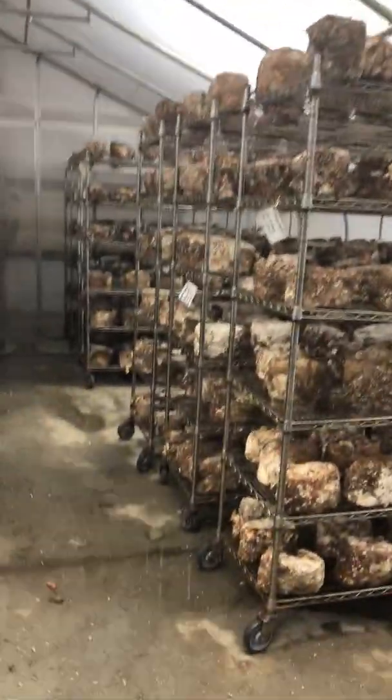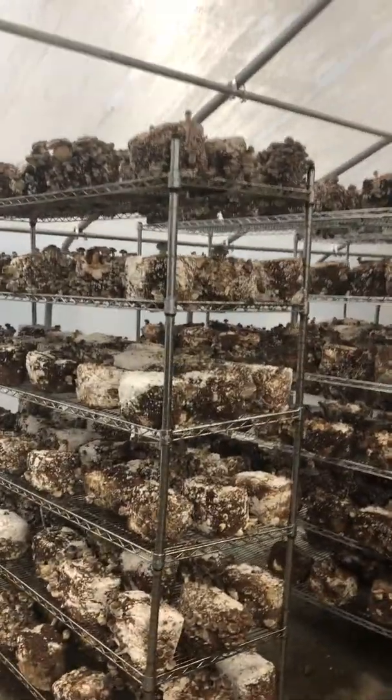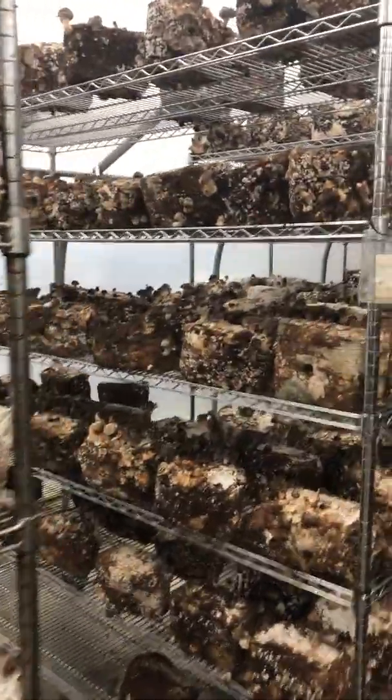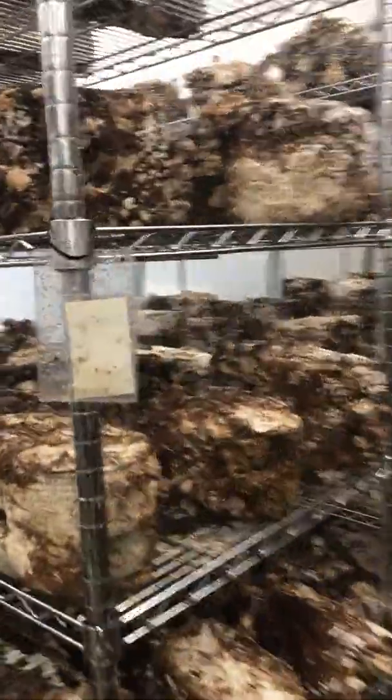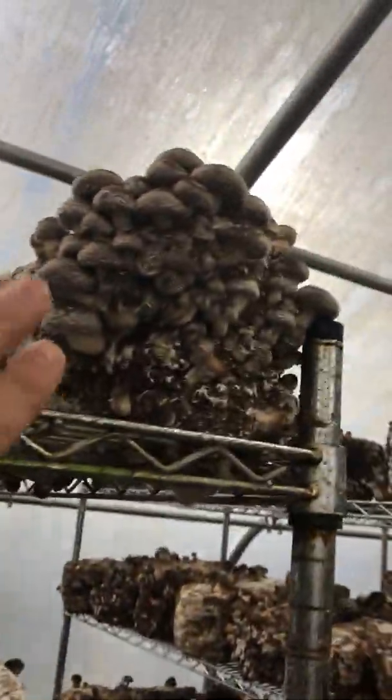One of the biggest specialty mushrooms sold is shiitakes. Over here we turn to the shiitakes and these are some beautiful looking blocks that are fruiting. You can see really nice pin sets in a lot of these. These ones will be ready to harvest probably tomorrow, maybe the next day.